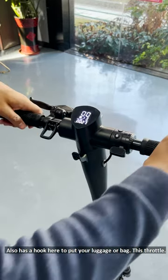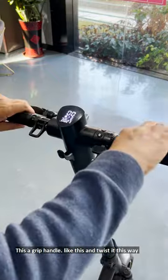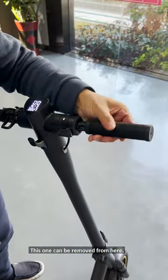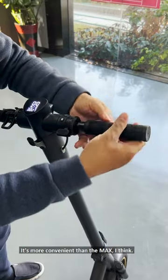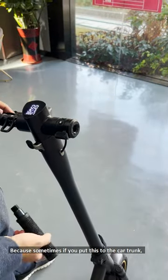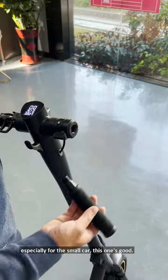This is the throttle — it's a grip handle like this. And the most important thing is that this handlebar can be removed. It's more convenient than the max, because sometimes if you put this in the car trunk, especially for a small car, this is very good.